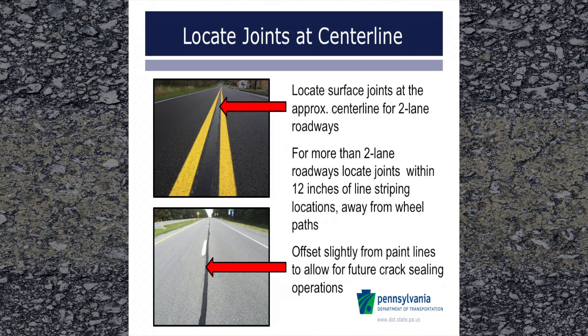Next, locate surface joints. Surface joints should be at the approximate centerline for two-lane roadways. For more than two-lane roadways, the joint should be within 12 inches of the lane lines. However, the joint is best slightly offset from the paint lines so that any overbanding or future crack sealing operations will not interfere with the pavement markings.